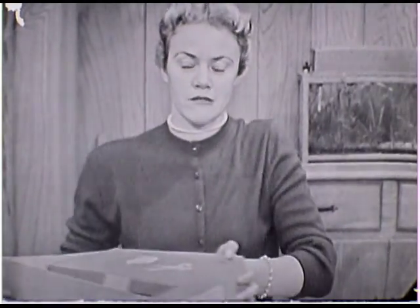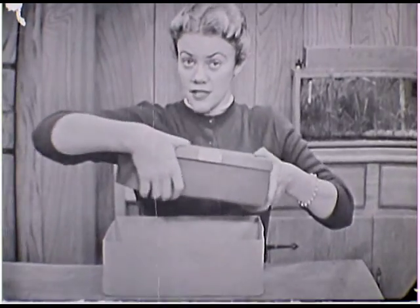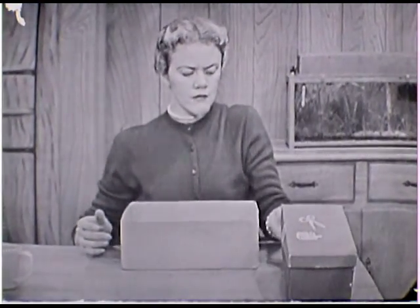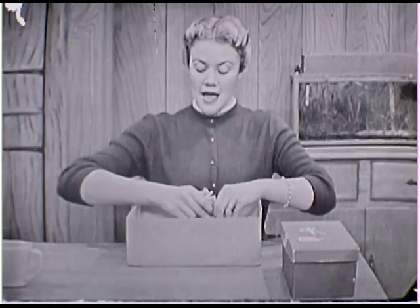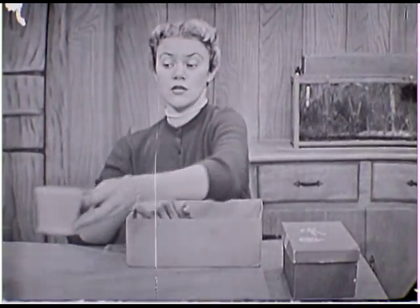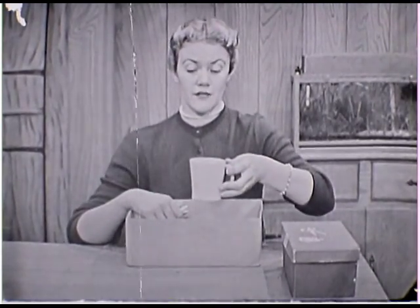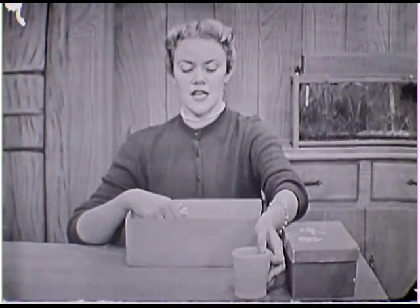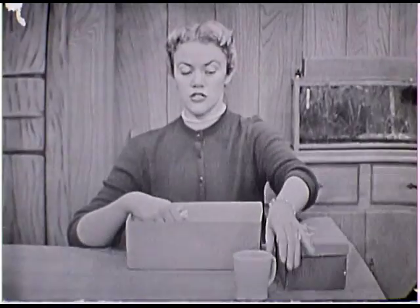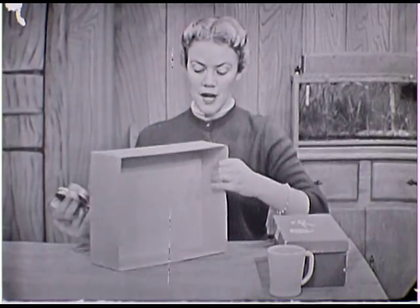And the next game that we're going to play is one that you're going to have to make right along with me. I hope that you brought your craft kit. A craft kit has all of the things that we'll be needing in it — scissors and crayons and paste and paper and pencils and paints. And we're going to do some painting today too, if you have some paints in your craft box. If you don't have any paints, you can use color crayons just as well. And we're going to need some water to use with the paints. And another thing we're going to use is this box right here.